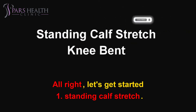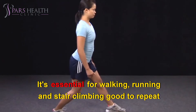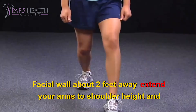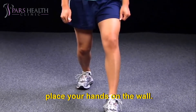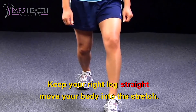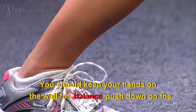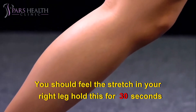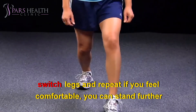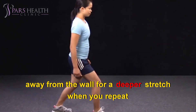1. Standing calf stretch. It's essential for walking, running, and stair climbing. Good to repeat 3 times per leg. Face a wall about 2 feet away. Extend your arms to shoulder height and place your hands on the wall. Step the left leg forward and slightly bend the left knee. Keep your right leg straight. Move your body into the stretch. You should keep your hands on the wall for balance. Push down on the right foot as you lean into the stretch. You should feel the stretch in your right leg. Hold this for 30 seconds. Switch legs and repeat. If you feel comfortable, you can stand further away from the wall for a deeper stretch when you repeat.